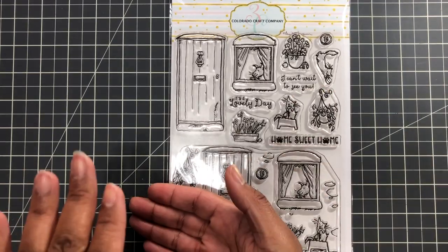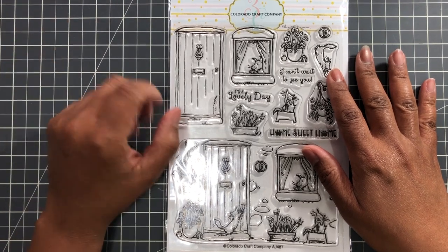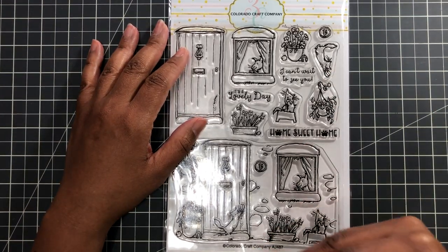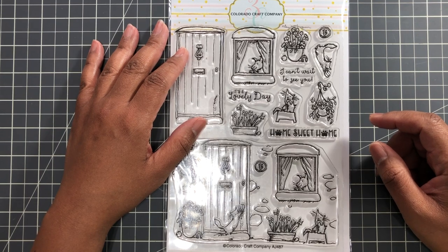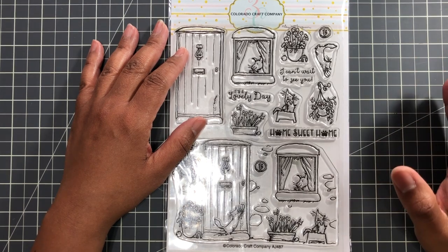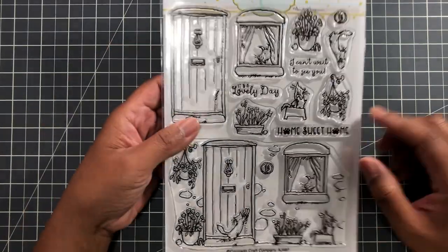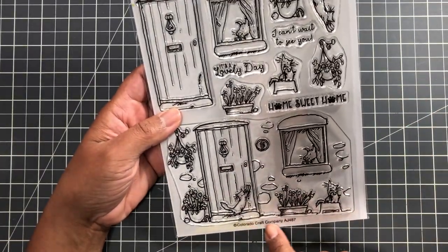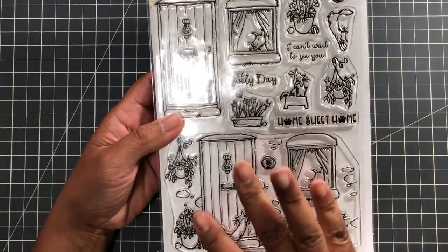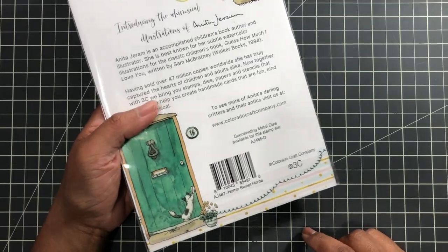I actually placed two clearance orders — I went back again because the clearance section is like shopping Ross or TJ Maxx with 400 to 500 items or more. There was one thing I did not get on clearance but had to add to my cart. I used the five percent off over the holiday weekend. It's the Colorado Craft Company stamp set — I am doing that watercolor video, yes!